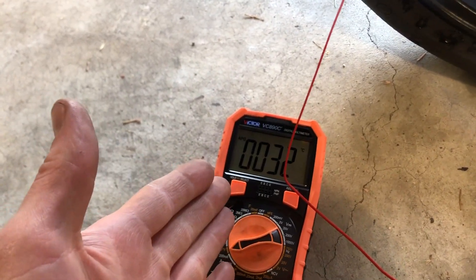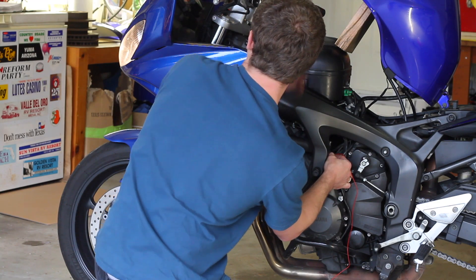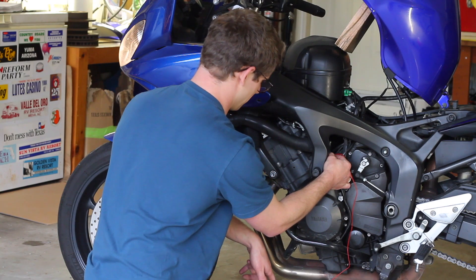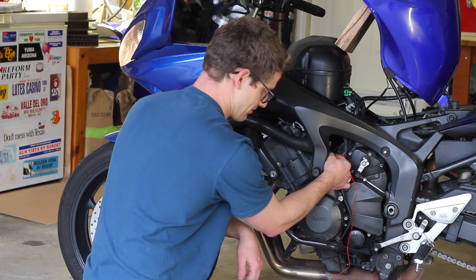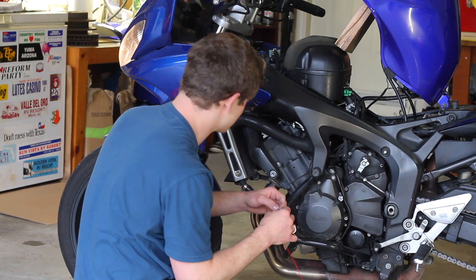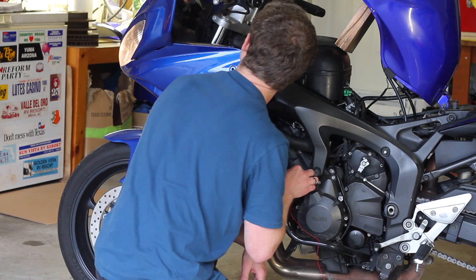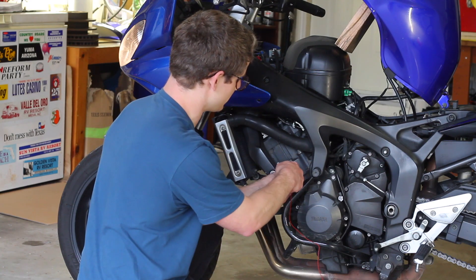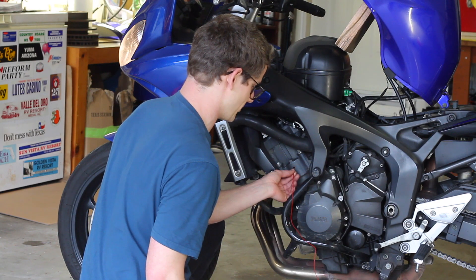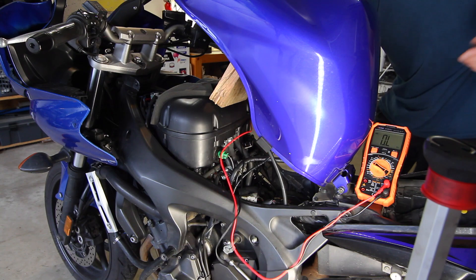Just after a couple of moments, we're already seeing the temperature rise on our probe, so at least it's working. I turned the bike off because our coolant temp on the dash is showing about 76–79. I'm just trying to get a temp off the back of the cylinder head with my temp probe, and currently it's showing about 67. This hole on the left side of the cylinder head — which I think all FZ6s have — is a great place to probe for temperature, right against the water jacket. Now we've got our multimeter set up and the bike is sitting at around 80 degrees Celsius.